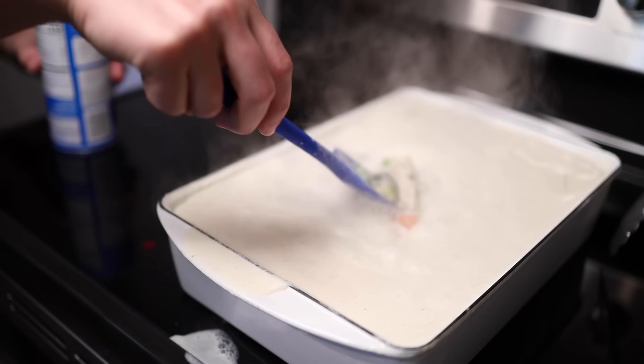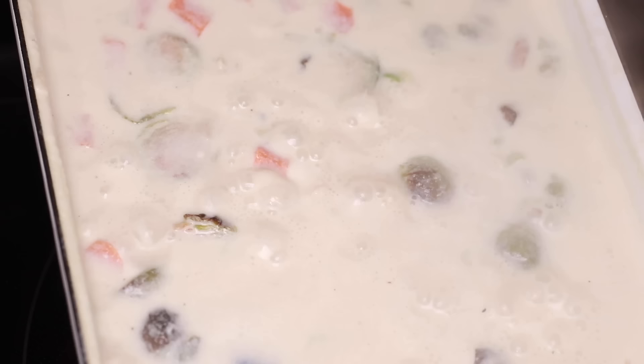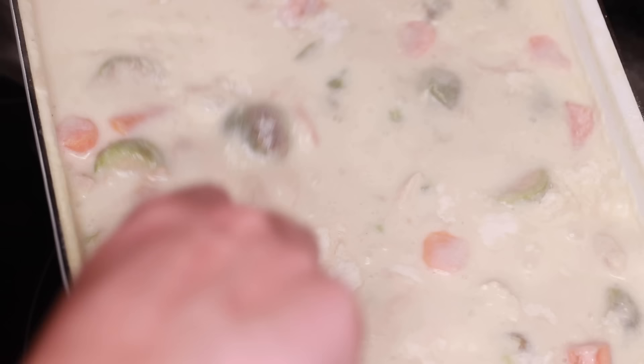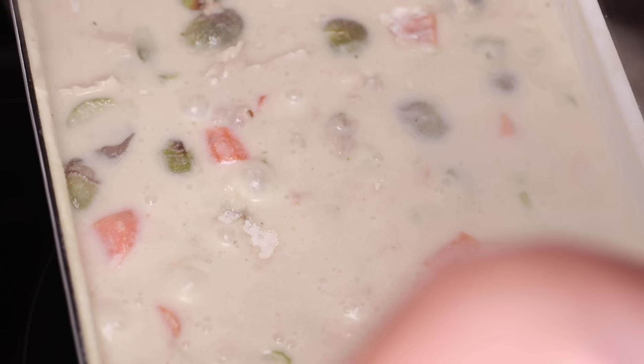Milk expands massively at a rolling boil, so do medium, medium-high heat. Get it to a vigorous simmer and stir frequently — that helps control the bubbles, and you want to be careful about the sauce sticking to the bottom and burning. I love thickening this way, either with Wondra or with a cornstarch slurry, because there's no guesswork. No guessing how much roux to make up front. You just submerge everything in liquid, get it bubbling, and mix in Wondra until you like the texture.